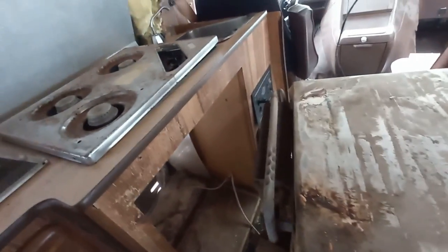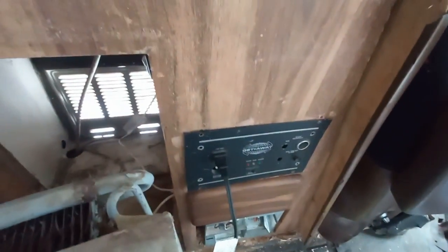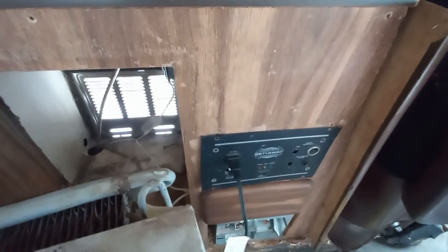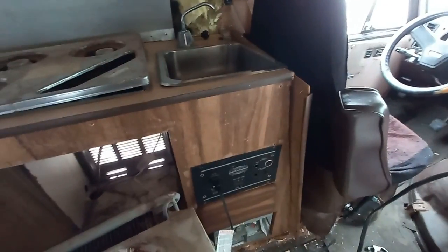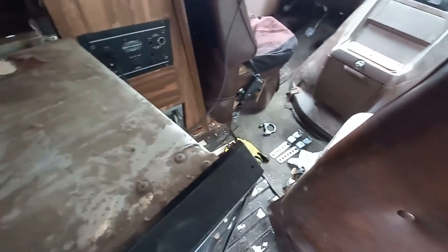I just plugged the fridge in and nothing kicked out. There's also a hookup for gas for the fridge. I don't know if any of this works, other than I plugged into shore power and plugged in the heater and it's working well. I set the fridge on 12 to wait a bit and see if it works.